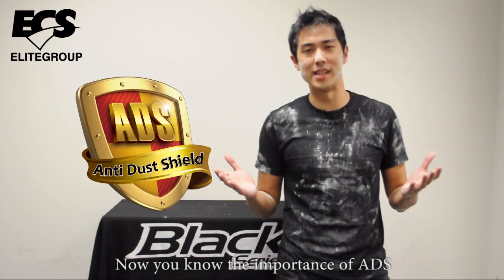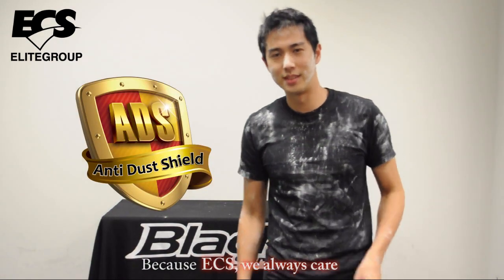Now you know the importance of ADS, because ECS — we always can. See you next time.